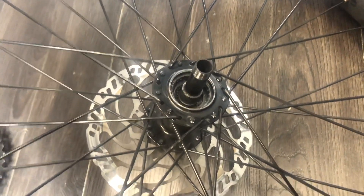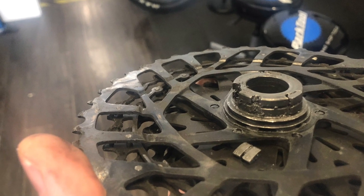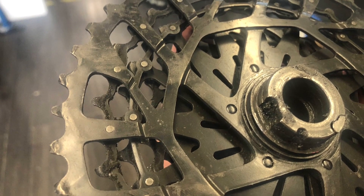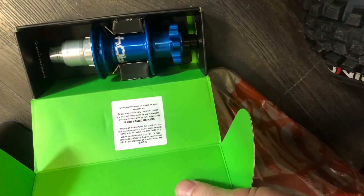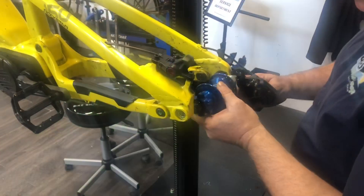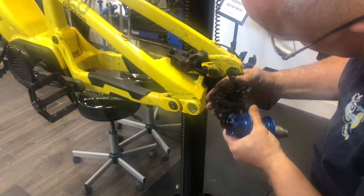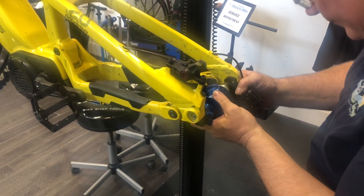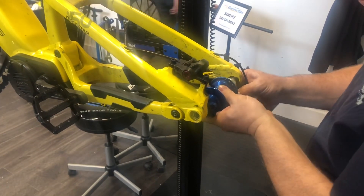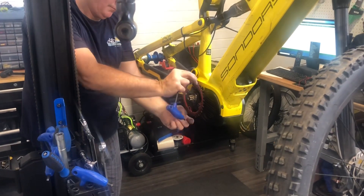We thought this would be good content for any other Rockstar owner out there. It is what it is — it's a weak point. We're building the best, so we went and got the best hub you can get. It's a Hope hub, 157 super boost. Here's Ray just making sure I got the right one — he's like, who's this Matt dude filming in my shop? This thing better fit. It fit.